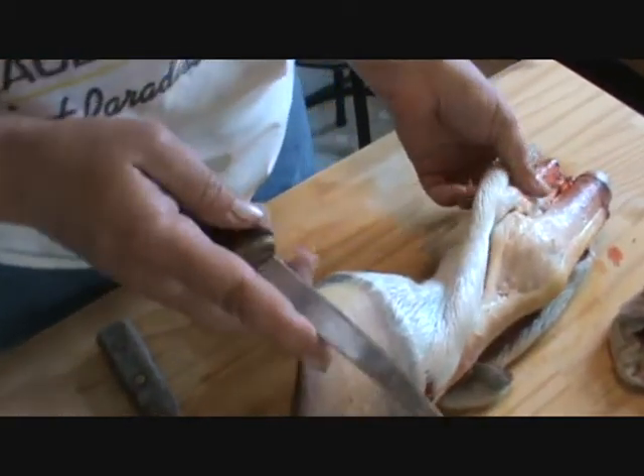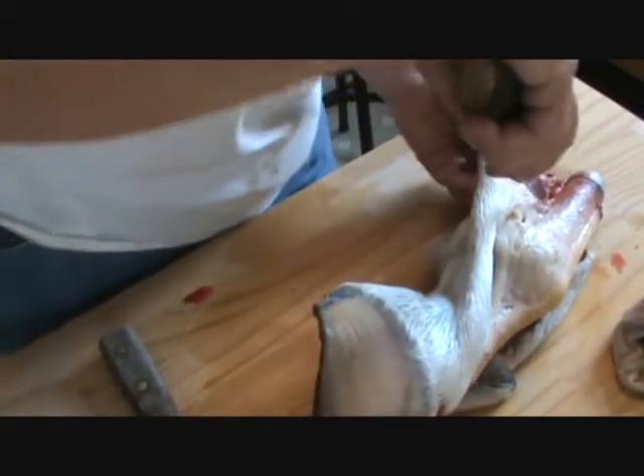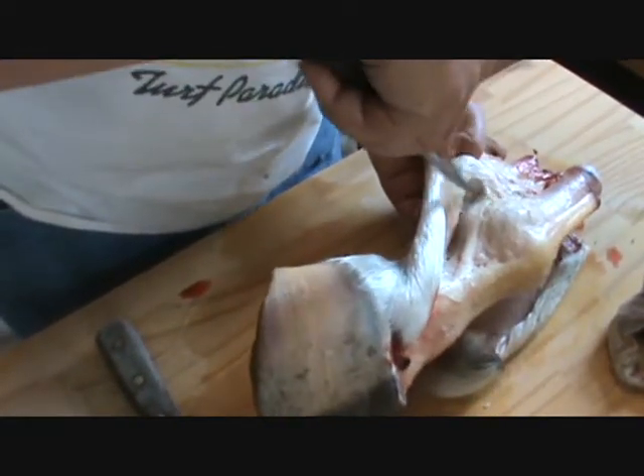You've got to have a real sharp knife. It's a fillet knife, not really a skinning knife, but you've got to have a very, very sharp knife.